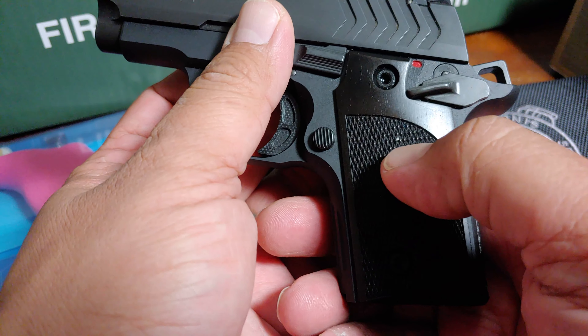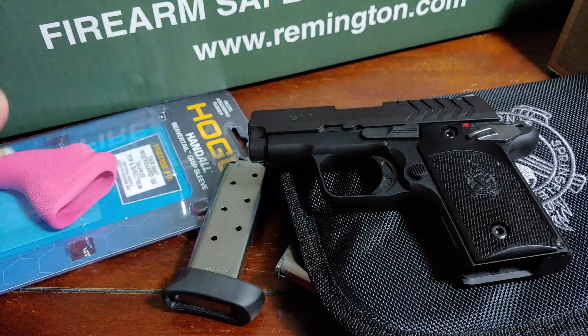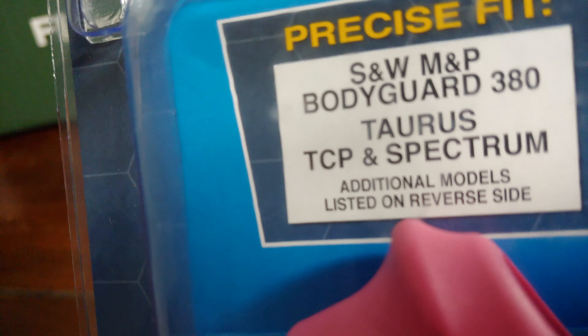So instead of buying the grips designed for this, which will cost you around 39 bucks, I bought this. This is for the Bodyguard, Taurus TCP, and the Spectrum.